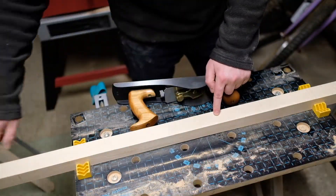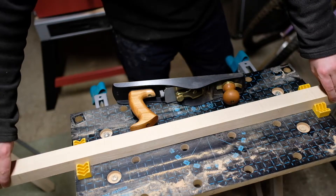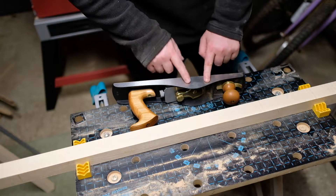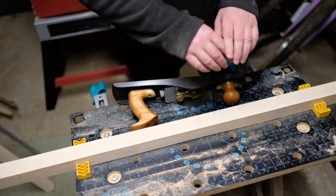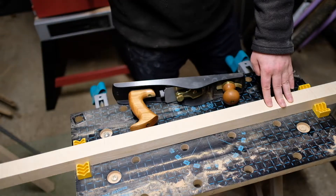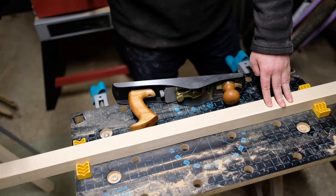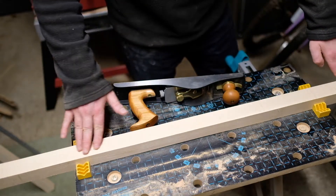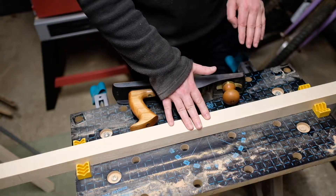I've found that these end pieces — the thick pieces of maple — are way too rough and not very straight, so I'm just going to plane them down to get them as flat as possible. I didn't want to use the plane on the thin pieces because it takes up too much material, but on the thicker pieces I've still got enough left over, so I'll use the plane on these to smooth them down.